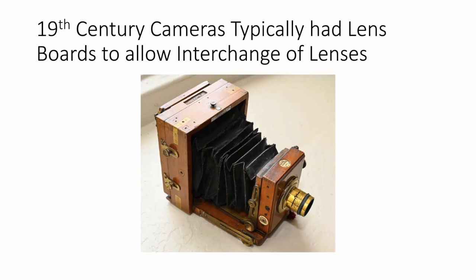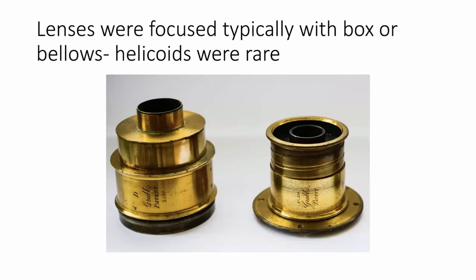You would often find — I'm cataloguing at the moment a collection of cameras and lenses that goes back to the 1850s — that there is a pencil drawing of a smaller plate size on the back. This one has a shutter as well as on the lens board, which means that changing lenses would have been a somewhat difficult process. The lenses back then were typically focused with a box or a bellows in order to move the lens in and out relative to the plate plane, and subsequently the film plane.